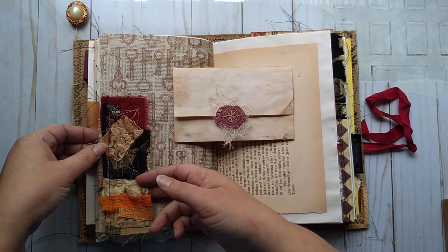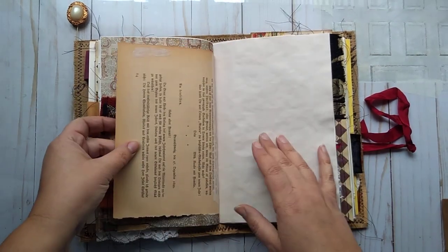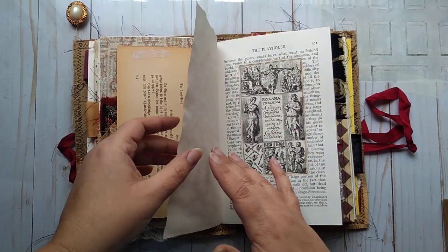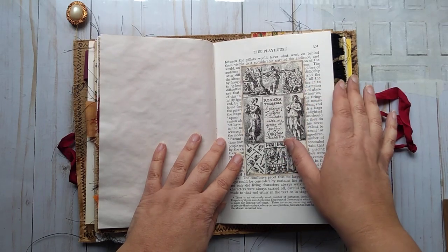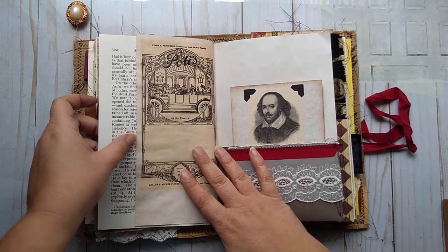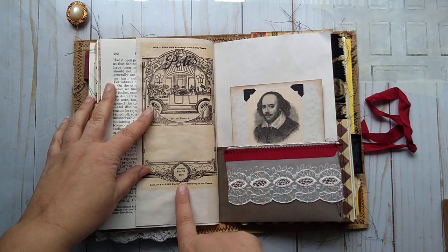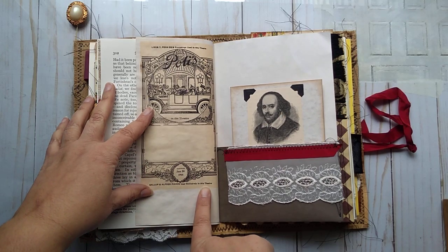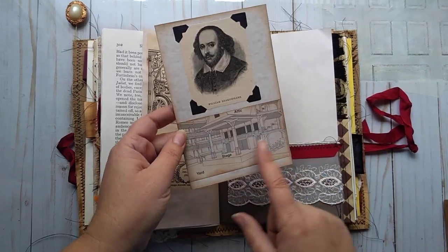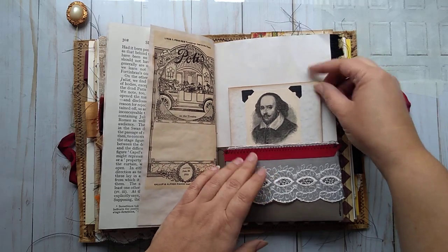This is a fabric cluster which I turned into a little pocket. Some old — I believe it's a German or Dutch book page there. An image from a book glued onto that book page, some stamping. Another vintage image — it mentions the theater and says what theater that is. Another page here with the stage and Shakespeare. Some lace and seam binding on there.